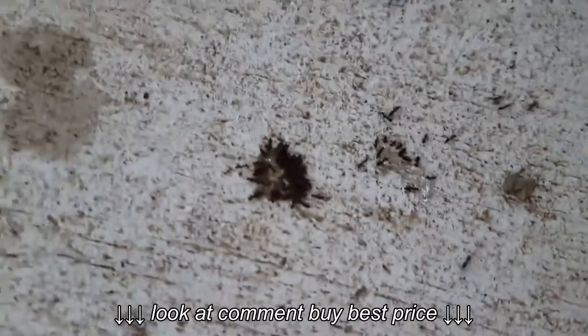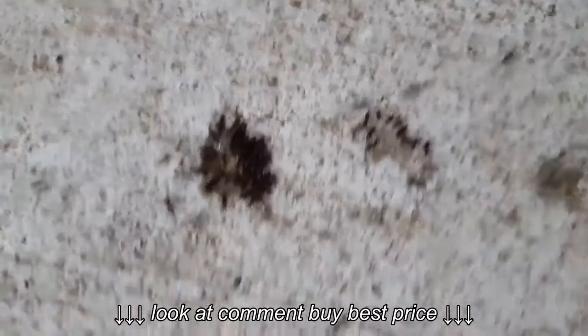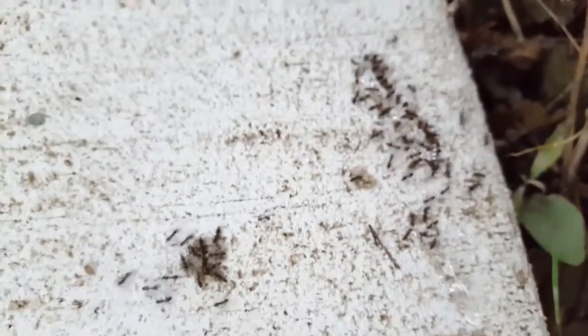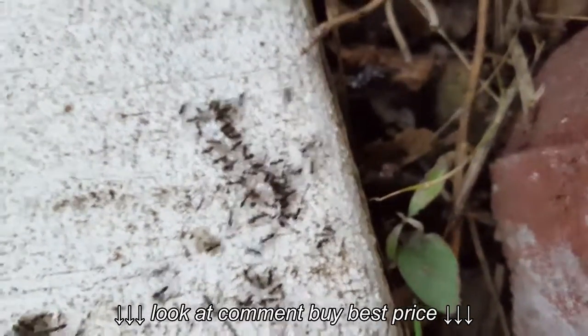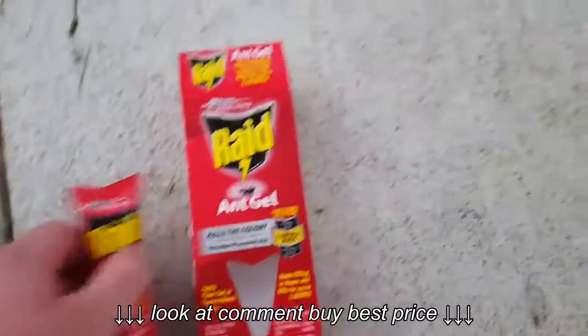There are a heck of a lot of ants there. I'm not sure if you can see them all in the dark. Anyway, so that is the Raid Ant Gel — works pretty well.